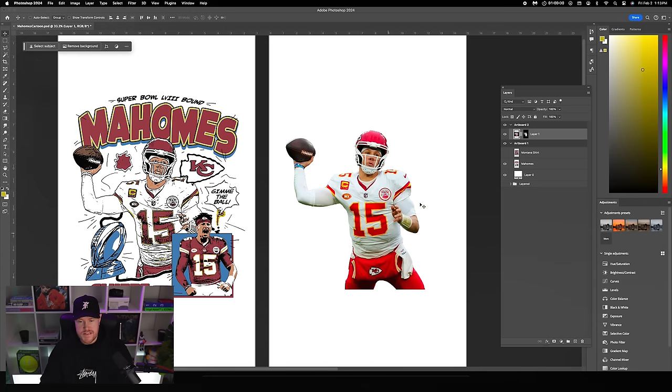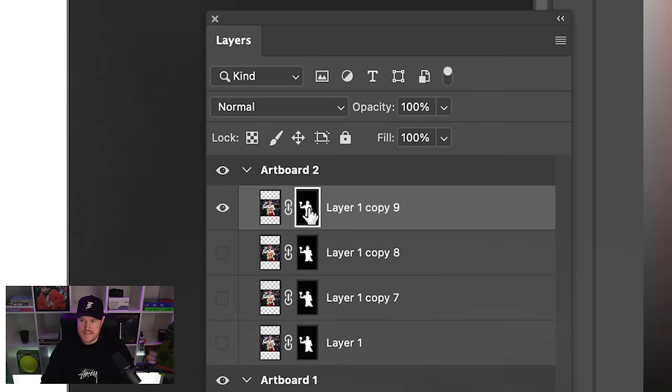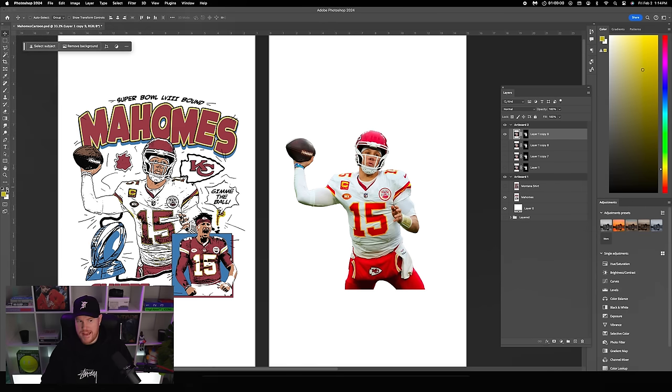The first thing I'm going to do is duplicate this photo a few times because we're going to use it in a few different ways. Make sure this layer is highlighted, Command J three times so we have four copies in total, then hide these. Make sure the layer thumbnail is selected versus the layer mask thumbnail — that's important.